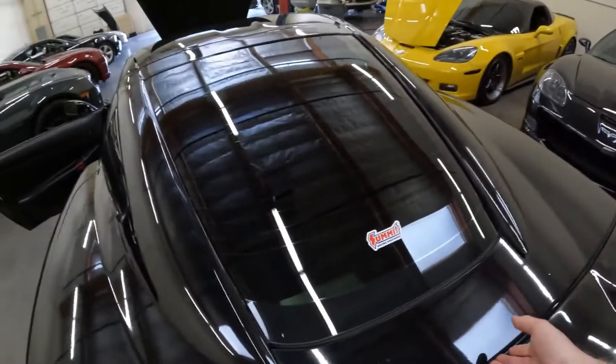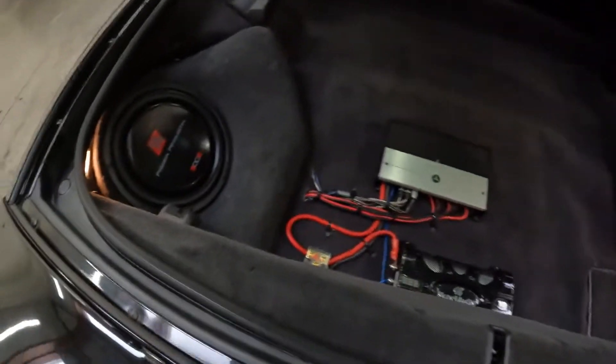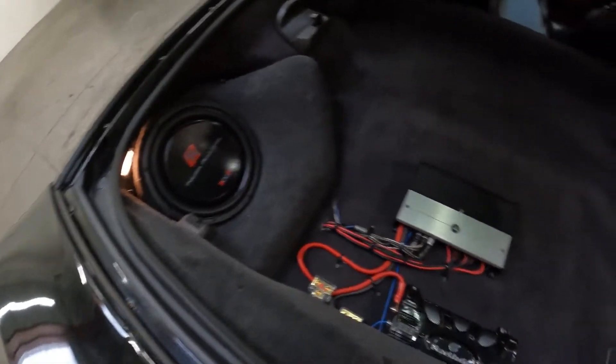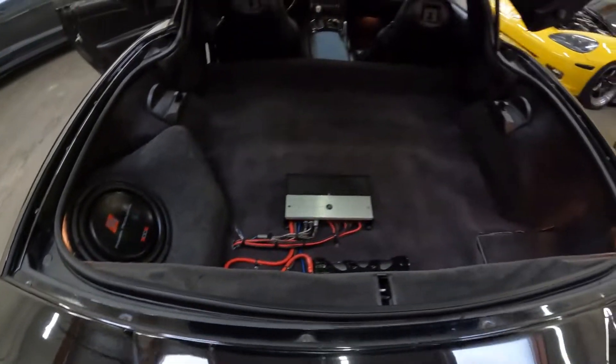This is the trunk setup. I'm not a huge fan of the way it's done aesthetically, but the audio actually sounds amazing — it's got upgraded door speakers too and a little subwoofer that gives it a nice kick.